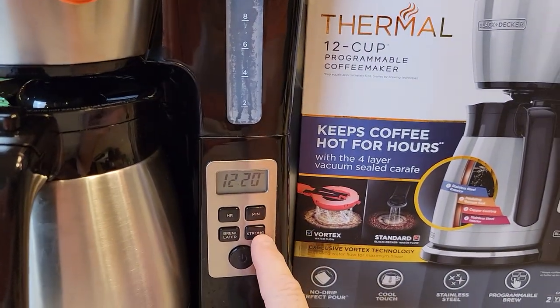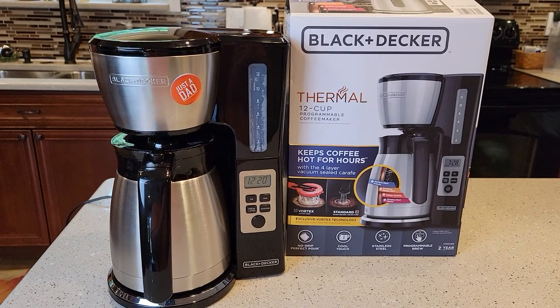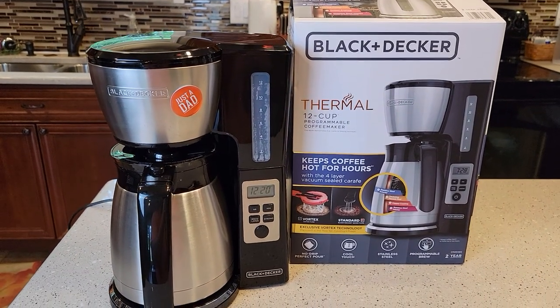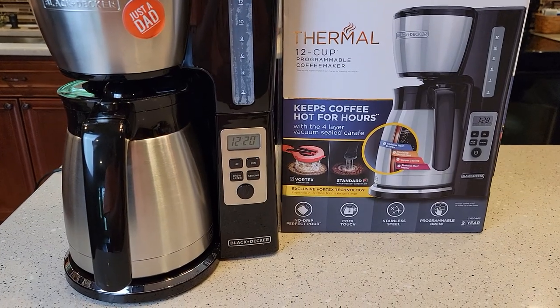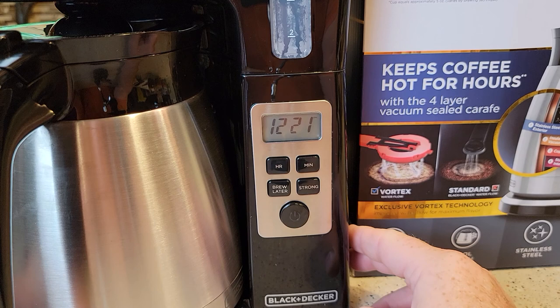It also has a strong brew. I just finished a video where I did a taste test, showed you how long it took to brew, how to brew a pot of coffee. This video is just going to cover how to set the time and the brew later. So the first thing you've got to do is set the time.